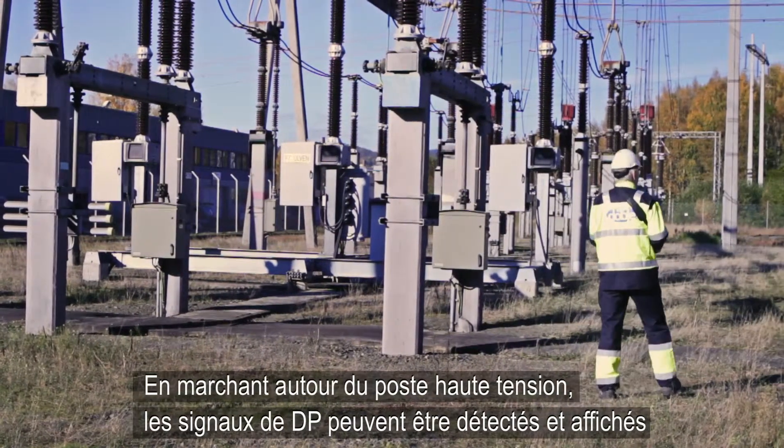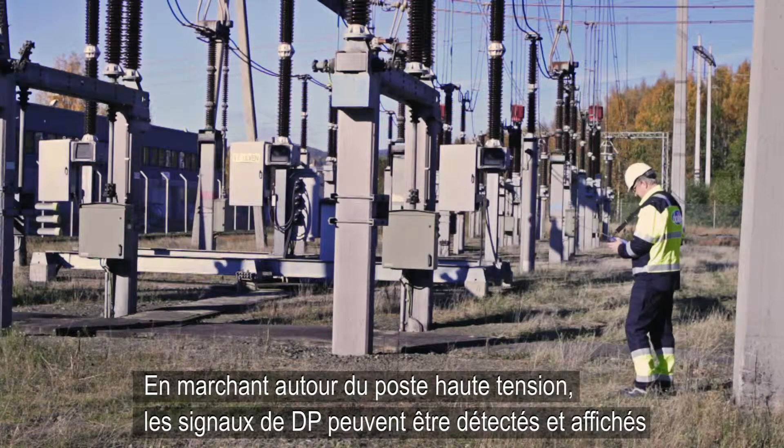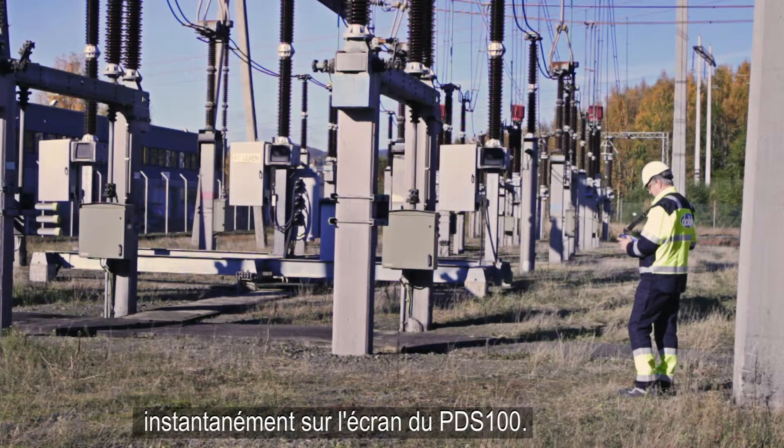Walking around the substation, signals from partial discharge can be detected and displayed instantly on the PDS-100 screen.